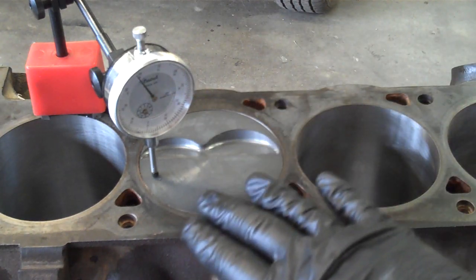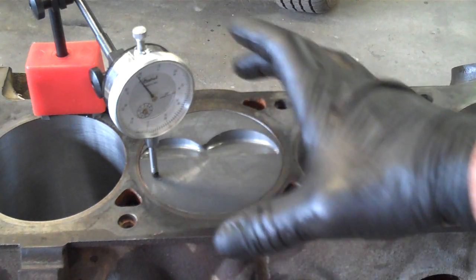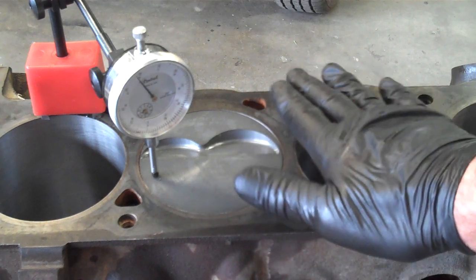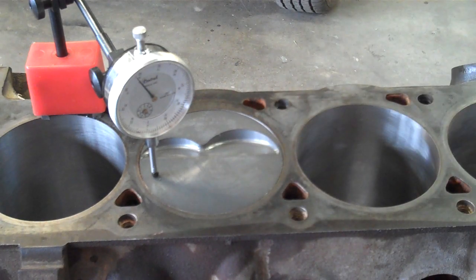That should give me the slight amount of clearance I need for that piston to rock and also give me good cylinder head clearance once the gasket's in place. That's a couple of different methods for checking your piston deck clearance.